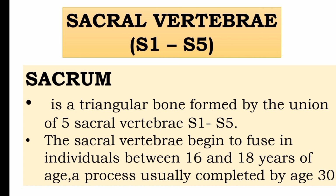When we are between 16 to 18 years of age, the fusion begins. This fusion is completed by the age of 30.